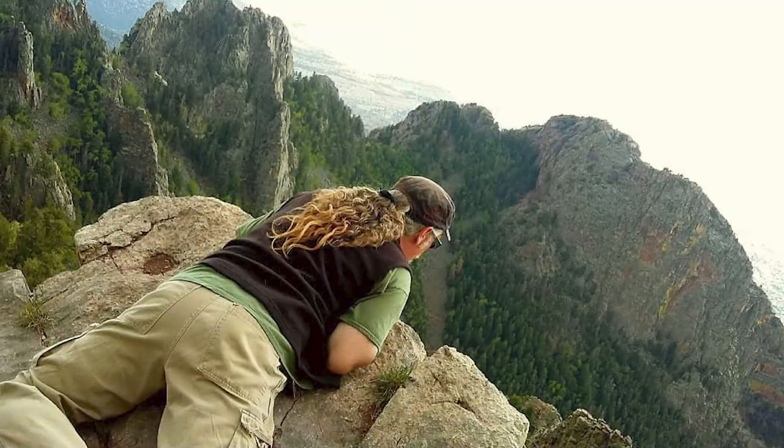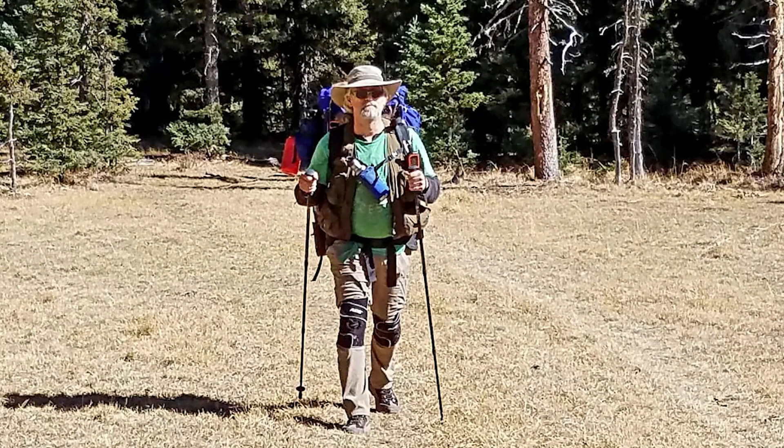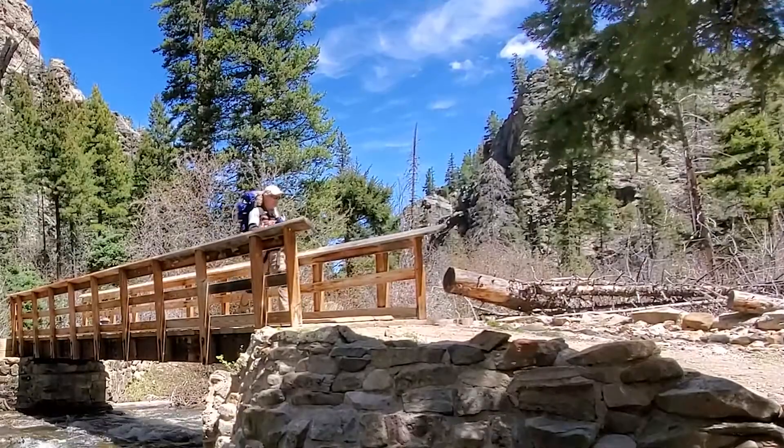Since I love being outdoors, especially places with no crowds, I don't want to stop backpacking anytime soon. As a matter of fact, I plan on continuing for years to come. However, I have become physically limited.